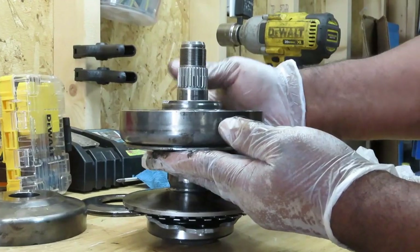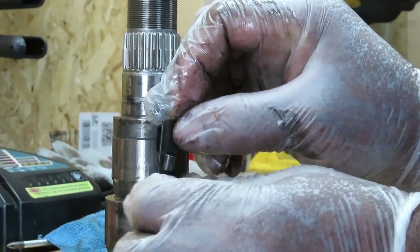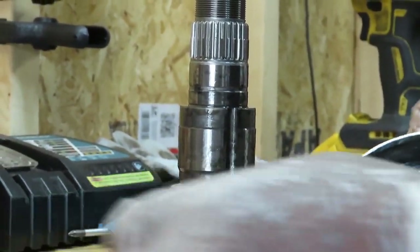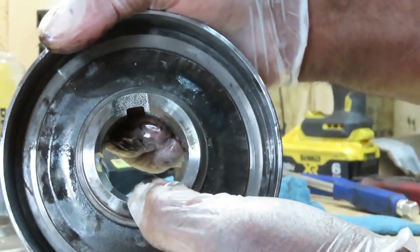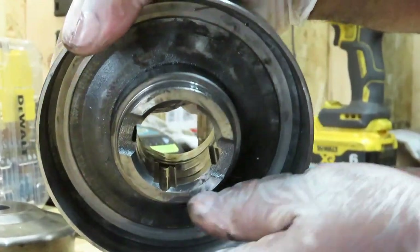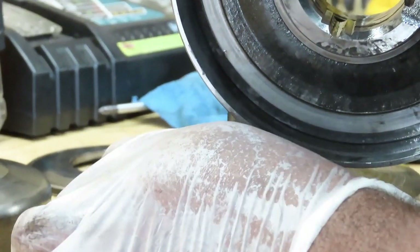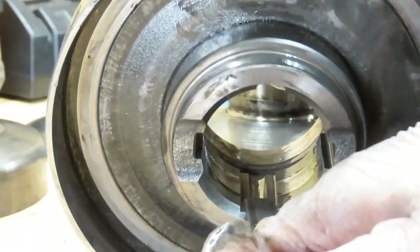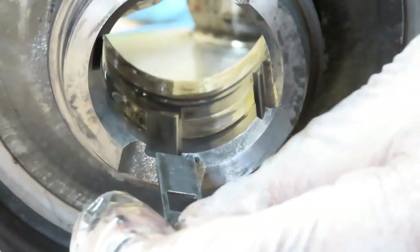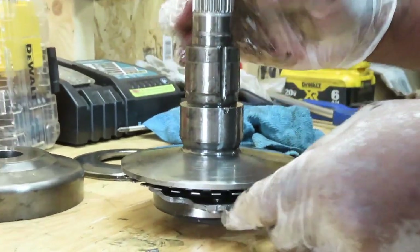Take the sheath pulley up — but be careful, because there's going to be a bearing and a sleeve right here. Putting this together is really easy. You're going to have four slots on this sheath pulley, but one of them is going to have a wider opening. So that bearing can fit in there — because if you go to the other ones it will not go in. So when you put this back together, align the pulley up with that wider slot.